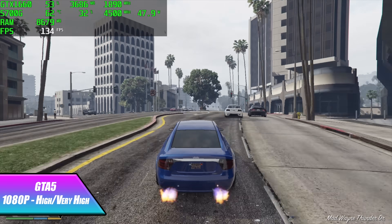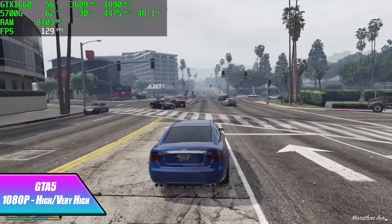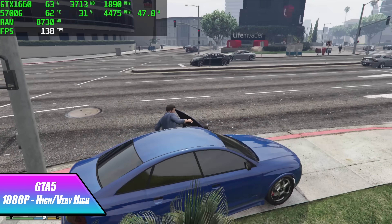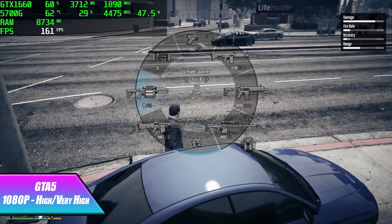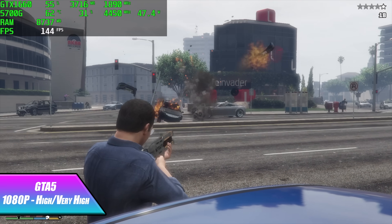I still love testing GTA 5 — at 1080p with a high/very high mix, a few settings adjusted, we might be able to do very high across the board at 60. I was shooting for more fps here and by the end I had an average of 138 fps.